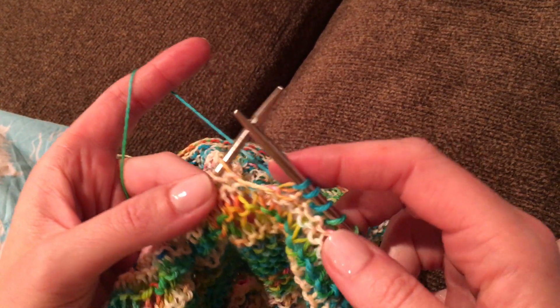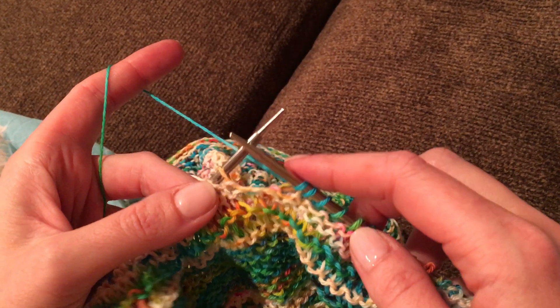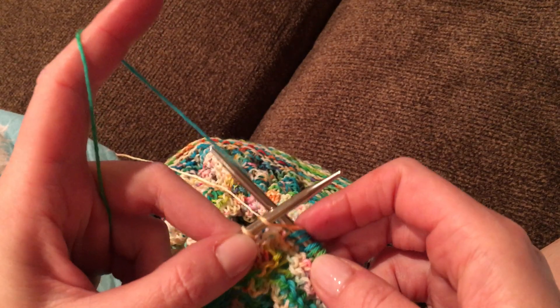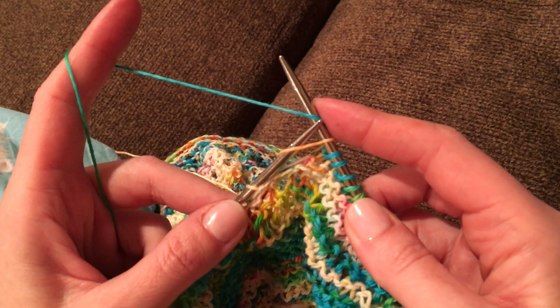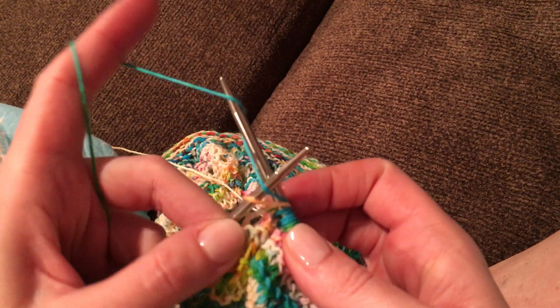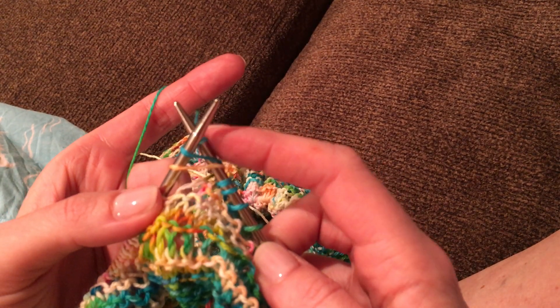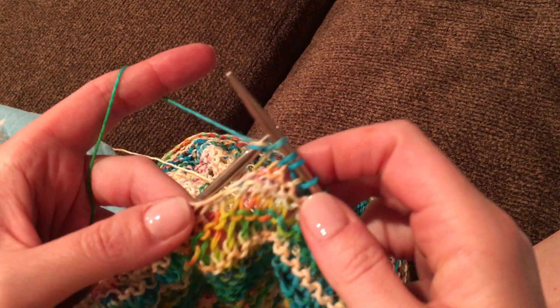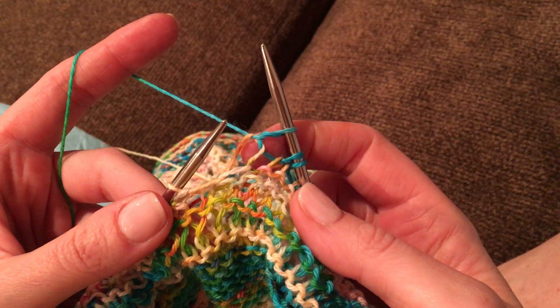For the chain mail stitch we're going to do things just a little bit differently. We're going to enter a Zota knit and instead of pulling the yarn through we're going to wrap the yarn around the top needle and then figure eight around the bottom needle and then it creates a loop. We're going to pull that one stitch through and that creates a twist.